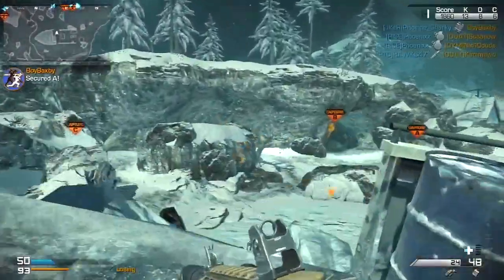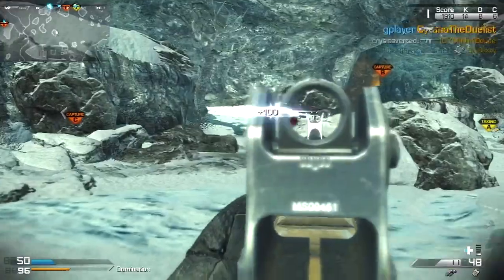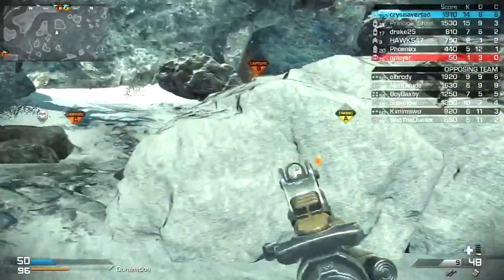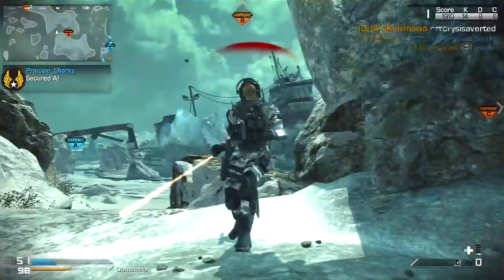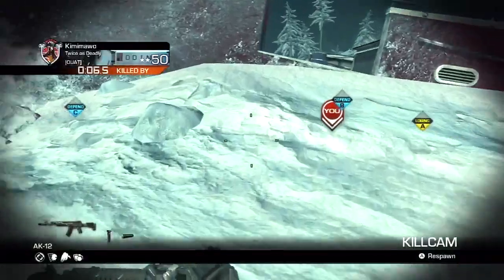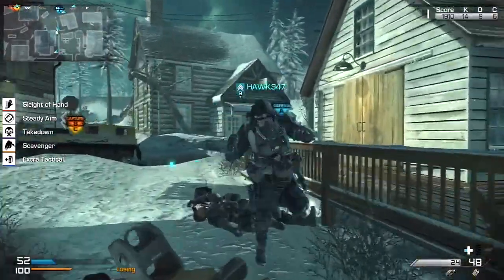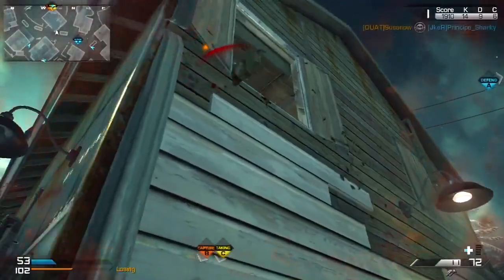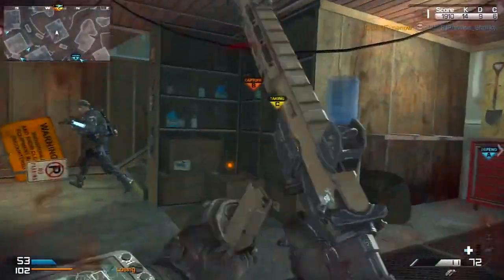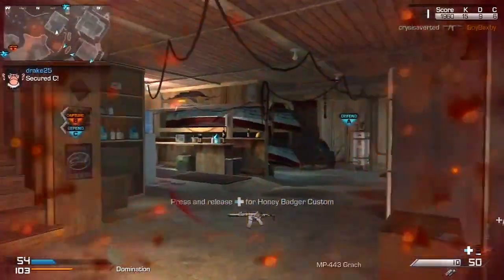Jump is right there, knife is right there, sprint, leap, shoot, aim, crouch — basically, the way the controllers are laid out is perfect in my opinion. You can drop shot extremely easily, knife and jump with ease, change weapons, look at the score, go to the menu. Basically, the buttons on the controller are in such perfect positions.